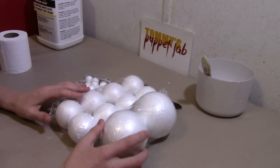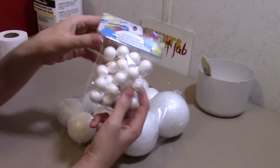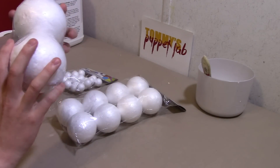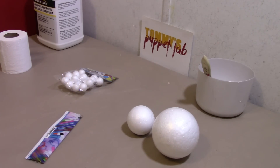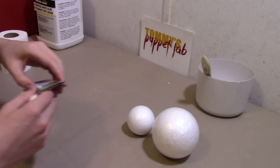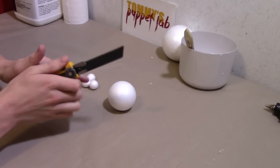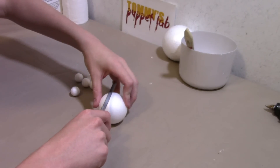The next thing you will need is some styrofoam — they all need to be in the shape of a ball. One medium size for the hand, and you'll need five small ones for the fingers. Take a knife — just be careful when cutting. Please get an adult to do this. We're going to cut this right in half.